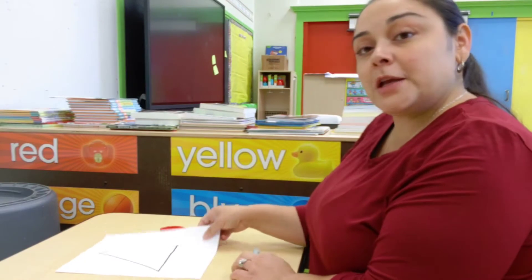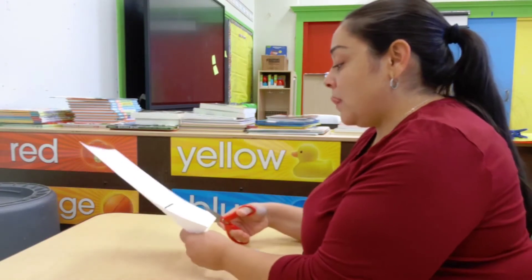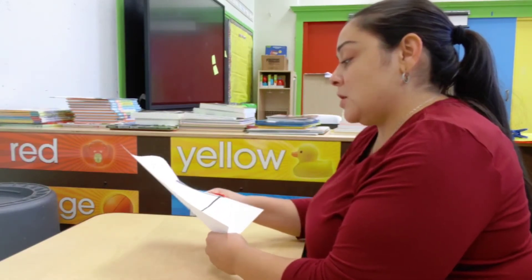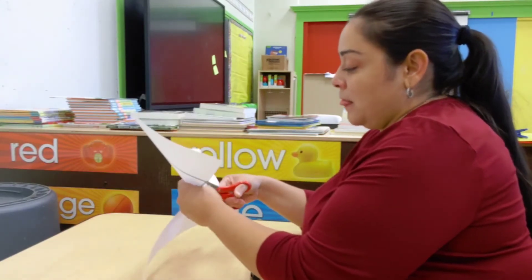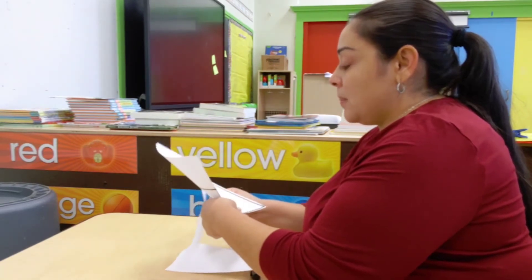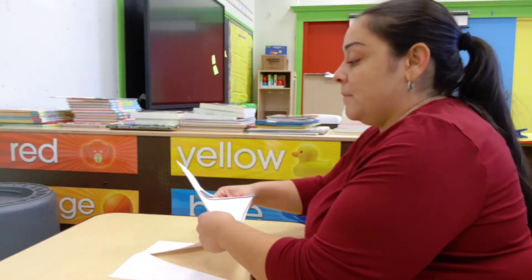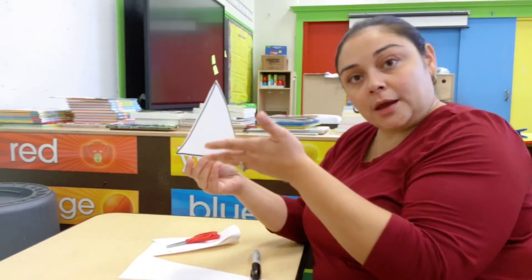Here is my triangle. And now what I'm going to try and do is cut my shape out. So parents, let your kids do this and it's okay. It's not perfect, but this is for them to get practice. Cut — take your triangle nice and slow. Try to cut along the line. Do the best you can. And there you go — I cut out my triangle.